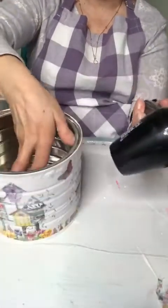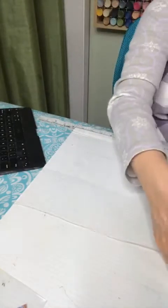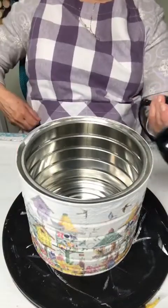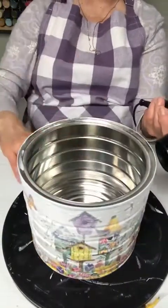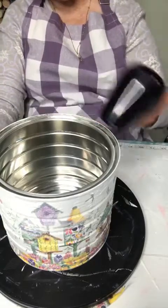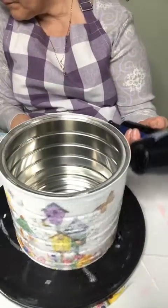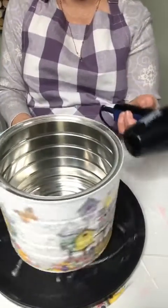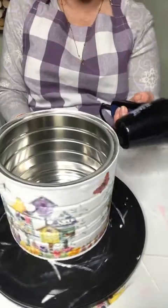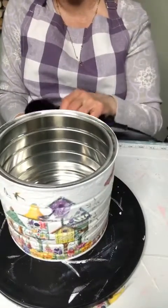Mod Podge goes on very milky, but it dries really really clear. You don't want to hold the dryer in one place too long when you're drying it or it will start bubbling up. Marie, I've done that a couple of times — forgot to separate the plies, put it on there, got it all sealed, and then my picture starts coming off and I realized I did not peel the extra layers off. It will not work — you have to do that.